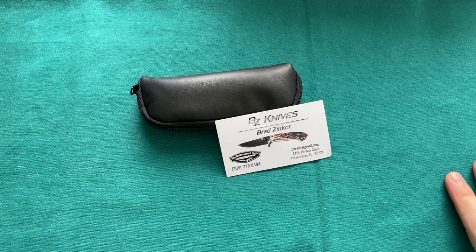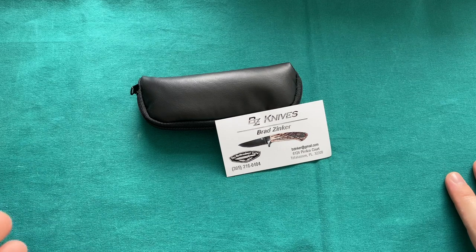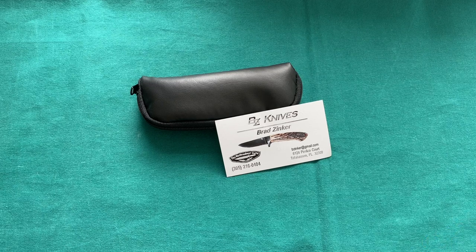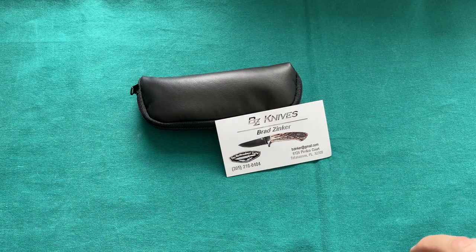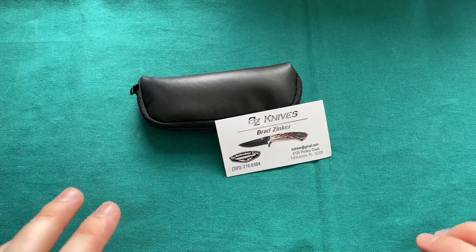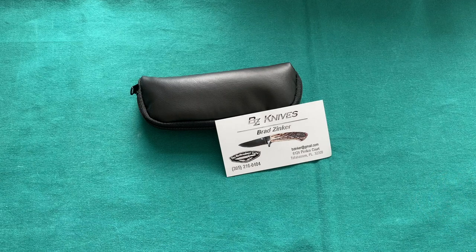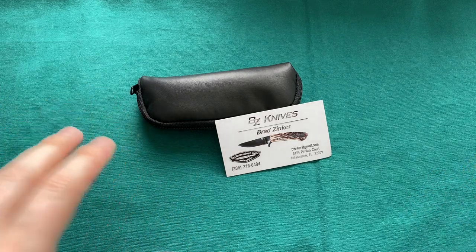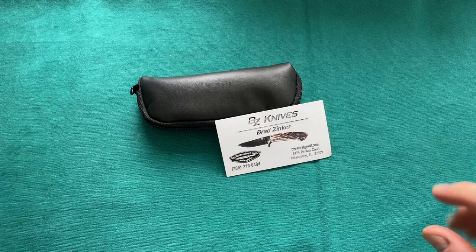I ordered one in sandbar stag handles — a really gorgeous knife in 154CM. He showed me a video and everything went very well. He shipped it out with USPS two months ago, but then the whole COVID thing started and the knife was lost in the mail. As far as USPS was concerned, it never left the States, never came back to Brad, and never arrived here. He offered to make me a new knife or refund me the full amount — really great customer service and communication from Brad Zinker.